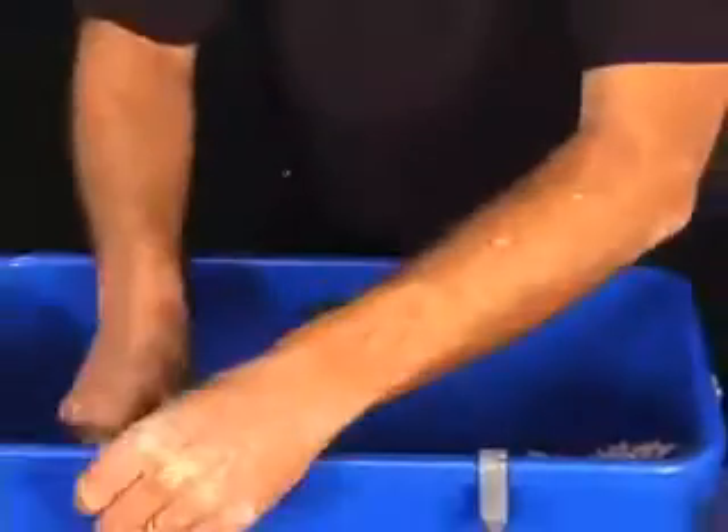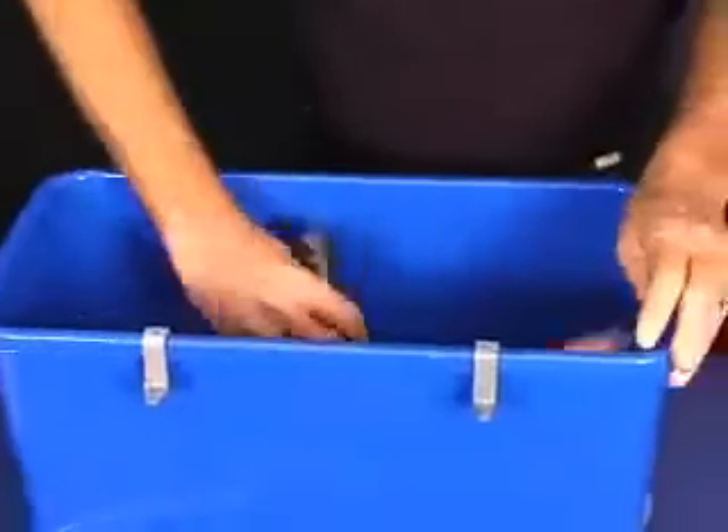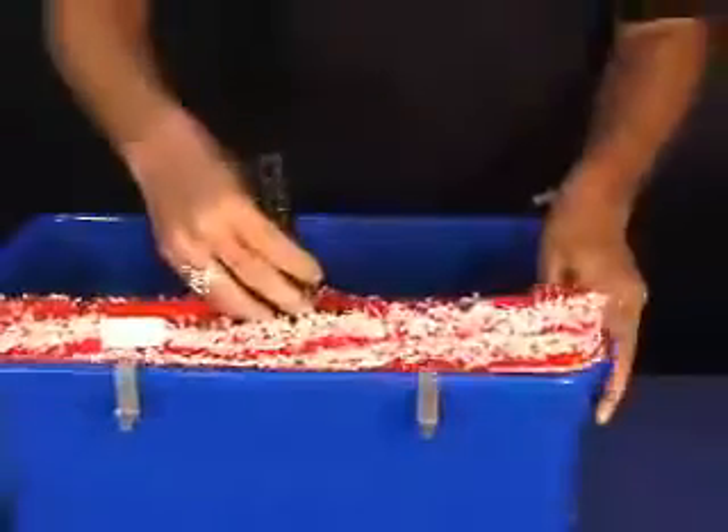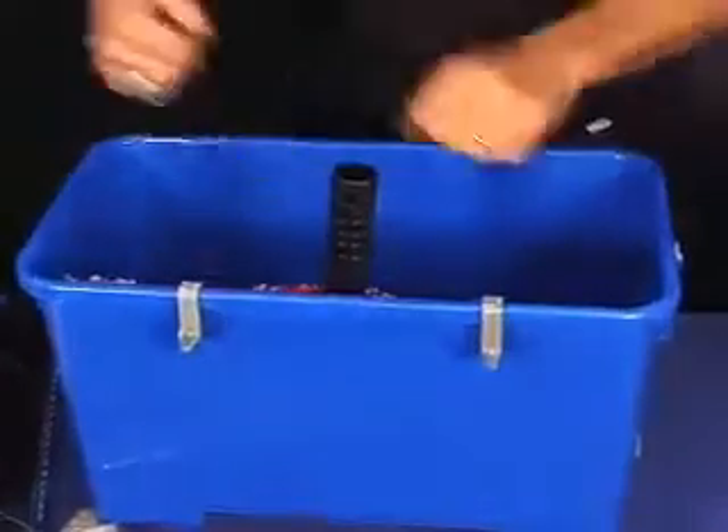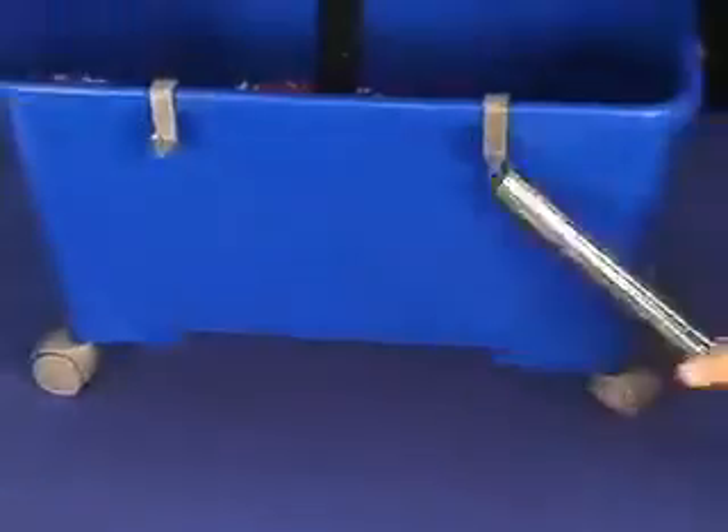It snaps in — same way here, snaps in there. That way you can place your scrubber sleeve on there without getting it in the water, so you don't have to sit there and wring it out each time. The squeegee can go on this side.